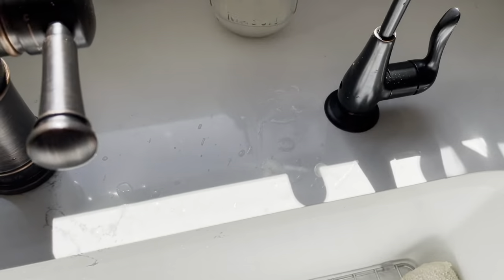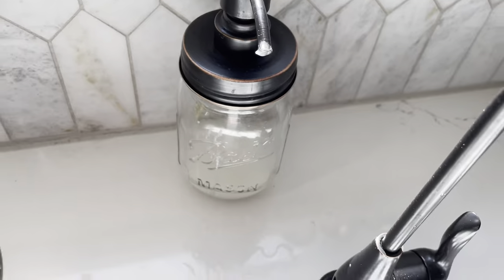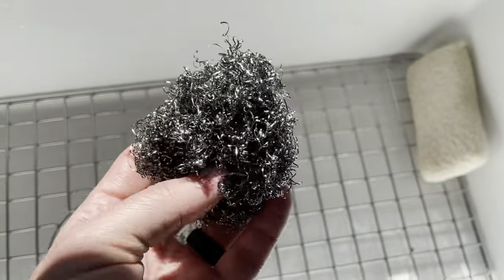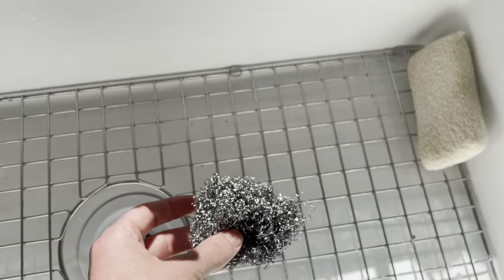All you need is some soap — any kind of soap, just normal soap — and then one of these little steel scraper things. This one's from Amway, but you can probably use anything. Just literally put some soap on your finger.